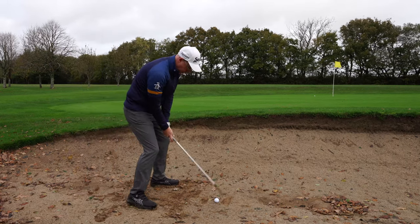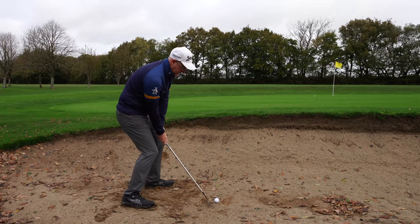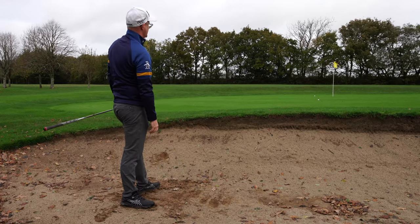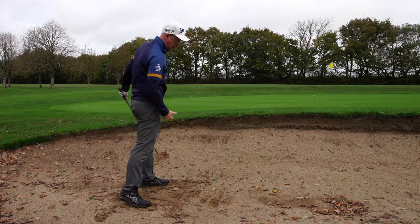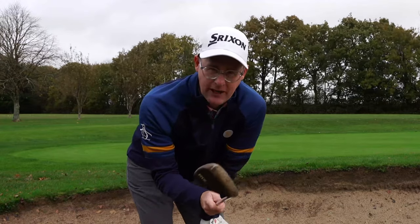Now if I do want a bit of speed and a bit of height, I'm just going to have to be brave with a very open face and try to put some speed in. But I'm still trying to stun it a little bit because it's rolling out — so quite quick, but with a stunted follow through as I try to almost stun into the back of it. But you have to put crazy amounts of turn on that for it to work.